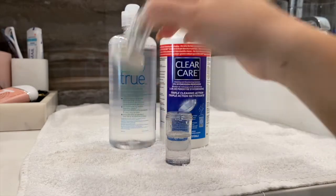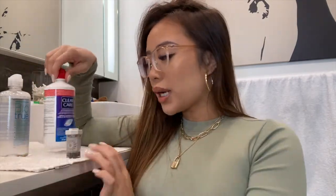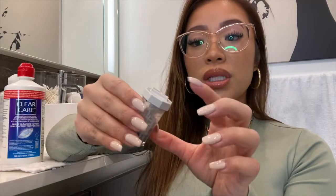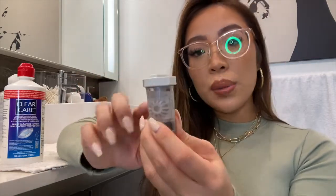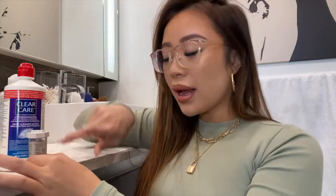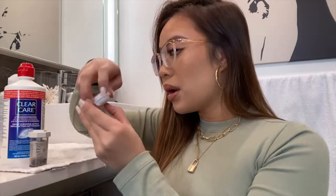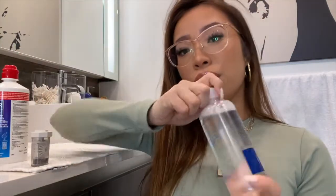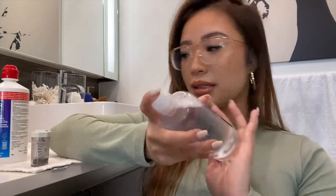One thing I forgot to mention: with the hydrogen peroxide system, it's not ideal for traveling on an airplane, because it needs a flat surface for at least six hours and the holes on top of the contraption mean it can tip, and the solution won't be enough to cover the lens. If you're traveling by plane, use your regular multi-purpose solution, and once you're settled in a hotel room you can use Clear Care then. Also, always check the expiration date on your contact lens solution — never use expired solution. If you have any questions, leave them in the comments. See you next time!